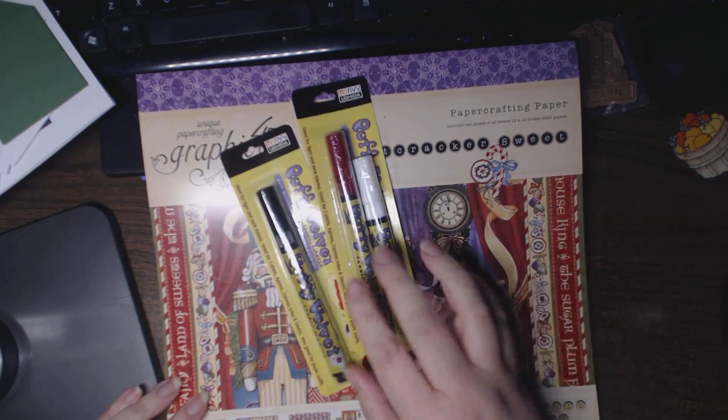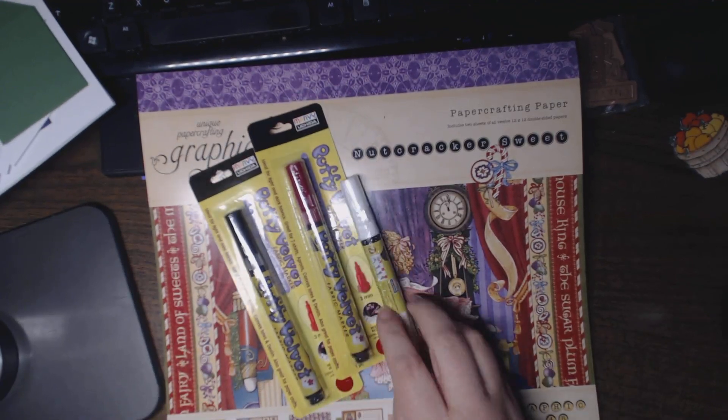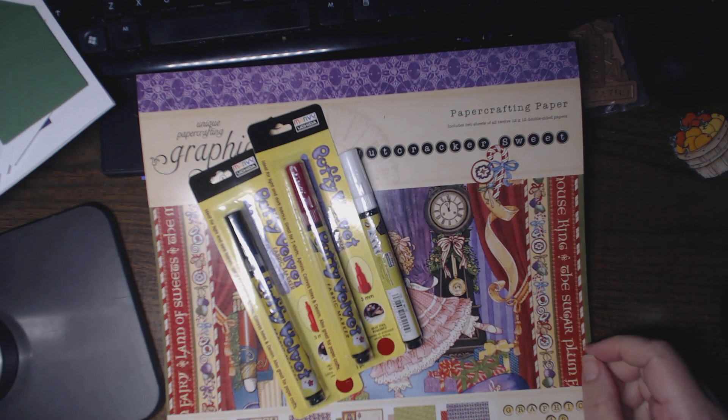One of the Sizzix dies is already sold out when I went to go buy it, because I really, really wanted it. But there you go. If you have any questions, please leave me a comment. Thank you so much for watching.